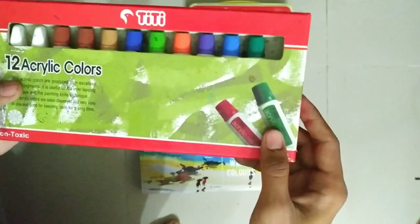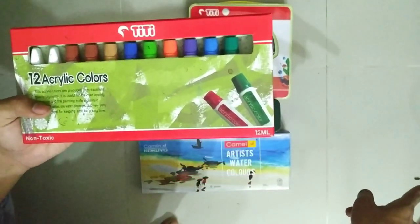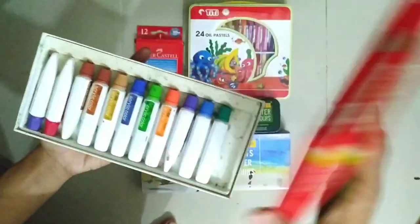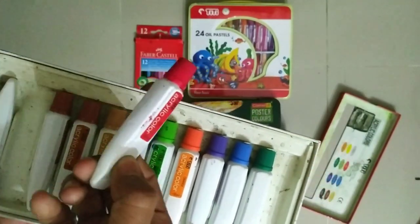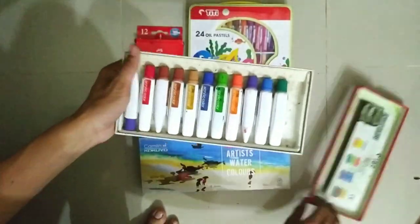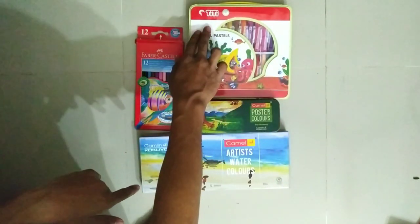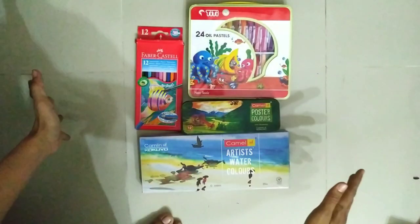If you want to see this video, you can check the description. Acrylic and poster color are not the same. I am going to use acrylic watercolor, and my poster color is Camel-based, oil pastel is TT-based, and Faber-Castell pencil color.